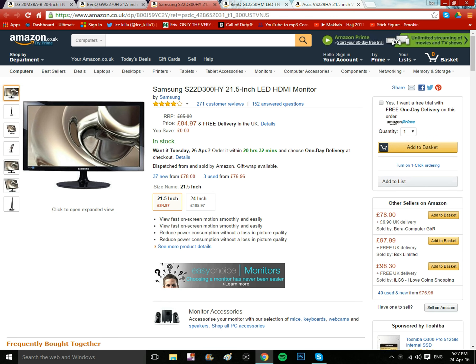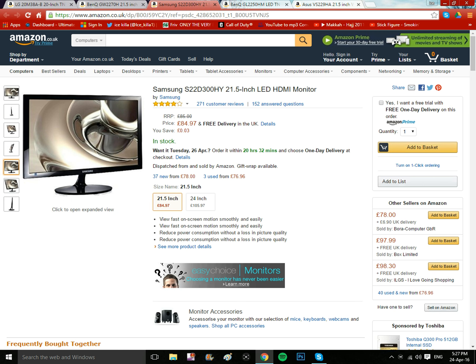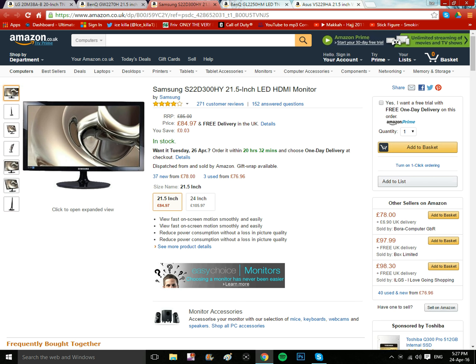Next is the Samsung S22D300H Wide, also 21.5 inches. Samsung has a pretty good design — you can lean it back or forward to adjust it to the right position for your size. I give this about an 8.5 as well.